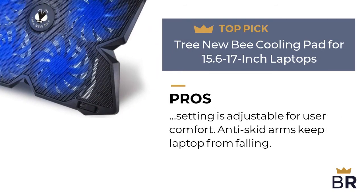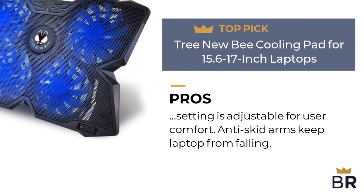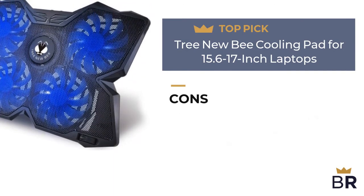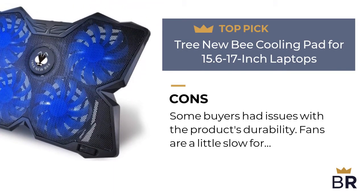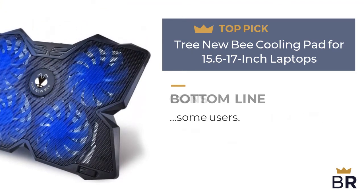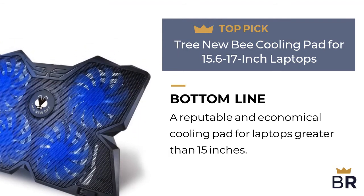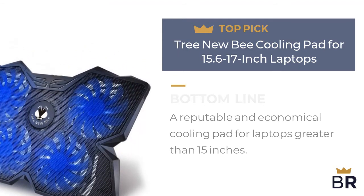Height setting is adjustable for user comfort, anti-skid arms keep the laptop from falling, and it's built with four fans. Here are the cons: some buyers had issues with the product's durability, and fans are a little slow for some users. The BestReviews bottom line: a reputable and economical cooling pad for laptops greater than 15 inches.